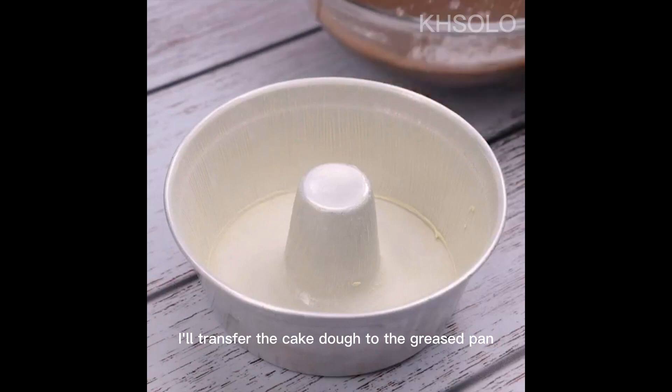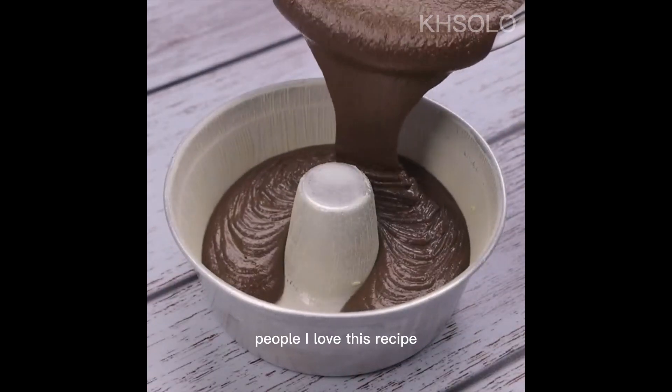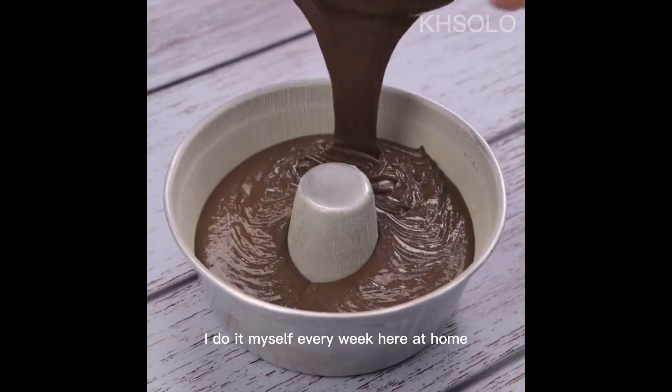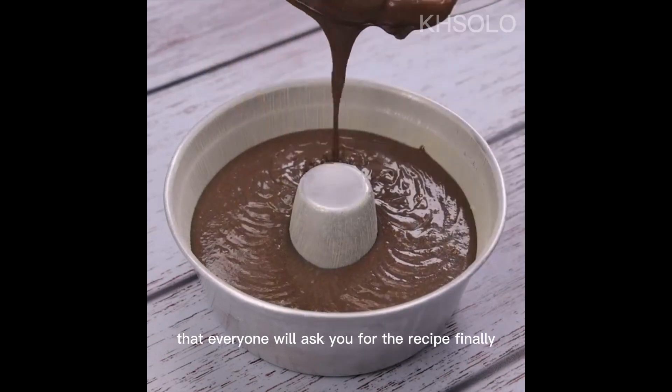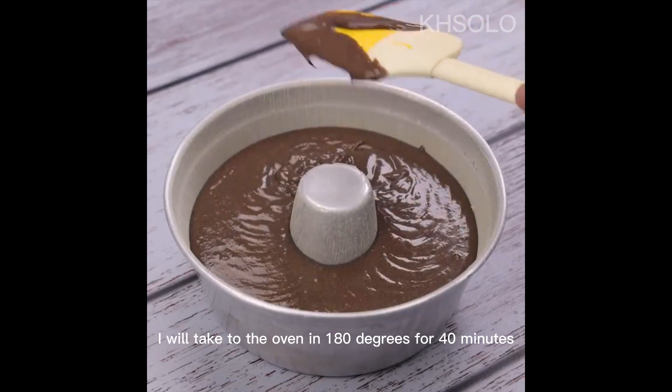Once that's done, I'll transfer the cake dough to the greased pan. I do this recipe myself every week at home — this cake looks so amazing that everyone will ask you for the recipe. Finally, I will take it to the oven at 180 degrees for 40 minutes.